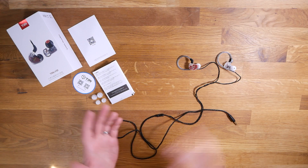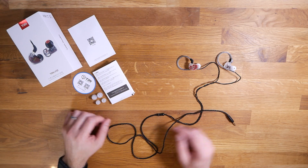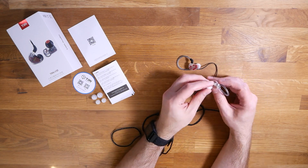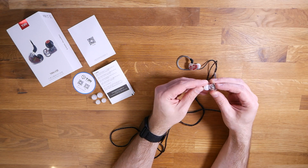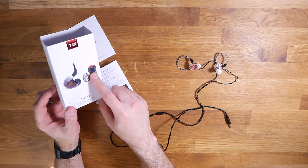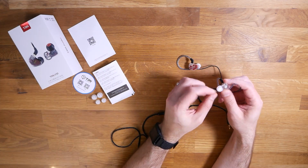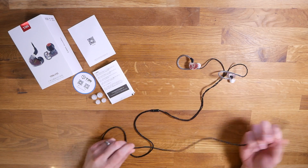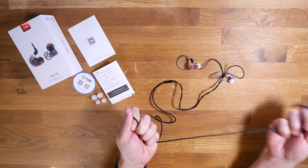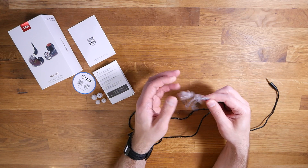We've got the TRN V30 completely unboxed, and for $30 this is about what you should expect. You get three pieces of paperwork, which is totally normal. You do get interchangeable tips including large, small, and mediums pre-installed — very typical. I'm actually kind of surprised to see clear tips because I expected TRN's typical black tips with a red core as shown on the box. Maybe I bought a color that comes with these tips — I think that's actually a pretty decent look. The cable is typical TRN cable and it's actually pretty nice, especially for a $30 earphone — nicer than what you get with most KZ headphones. And up here you've got preformed ear hooks, which is exactly what I like to see.